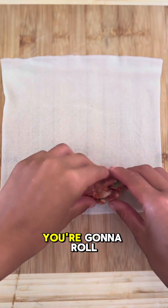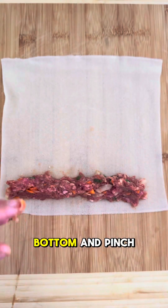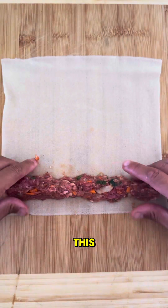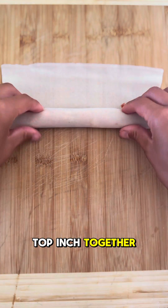The way you're going to roll this up is just put like maybe a tablespoon or two of the filling at the very bottom, pinch it around like this, and you simply roll it up. Then you're going to use an egg wash to seal the top edge together.